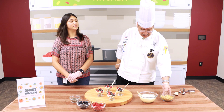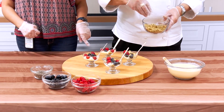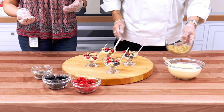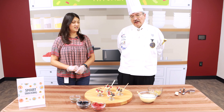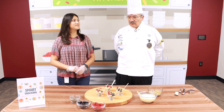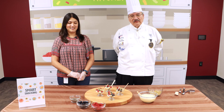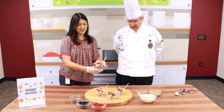Depending on how much granola you want, you can layer it more. We only did one layer of each, but if you have a bigger bowl or cup you can layer more, depending how hungry you are. Just want to take it easy — in moderation. We're just starting into February, so hopefully you'll go smart snacking and enjoy this delicious little snack. We hope you try it at home and we'll share the recipe at the end of the video.